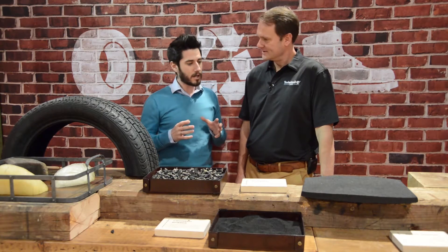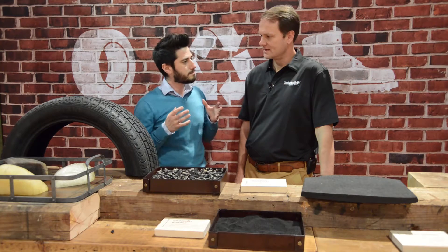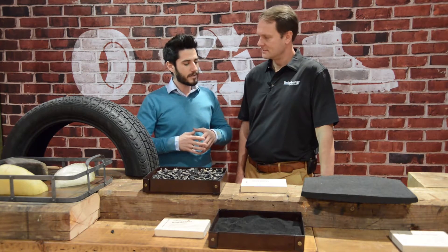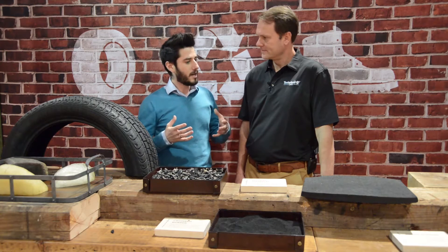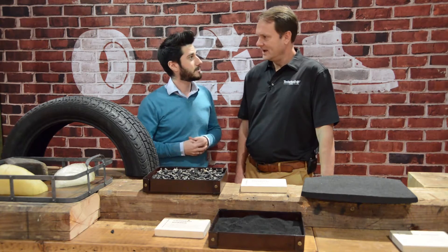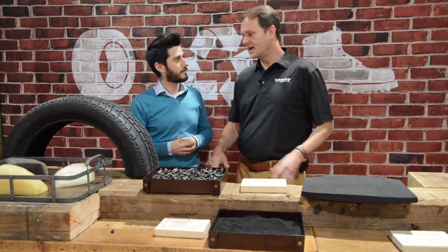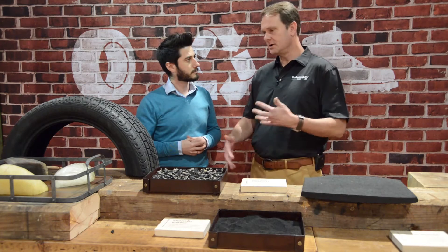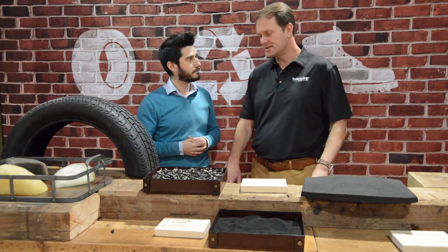I was really interested to explore a little bit more this partnership between Omni United and Timbaland. How is it that a tire company is doing business with a clothing manufacturer? At first blush it may seem like an unlikely partnership, but as you dig into the details and understand a little bit of the history, it makes a lot of sense.